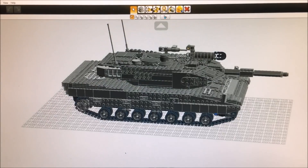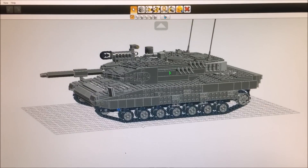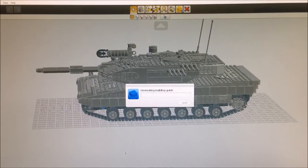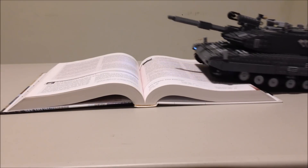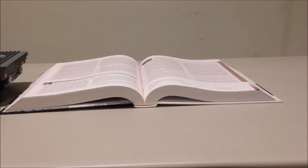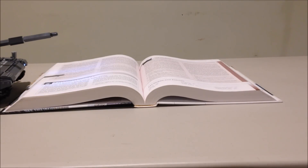LDD is a 3D designing software which I use to design all my LEGO creations. You can use this program to generate step-by-step building instructions for this creation. You can also use the LDD file to generate a parts list which you can use to order parts off of BrickLink.com. For those of you who are not familiar with ordering parts off BrickLink.com, I sell kits which include all the parts, motors, S brick, and everything else for building this creation. Just email me at zach_macasit@yahoo.com and request a kit.